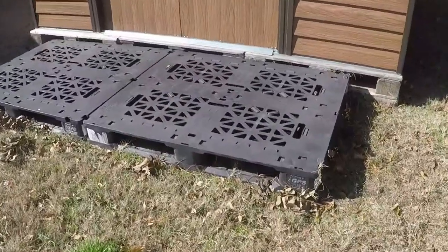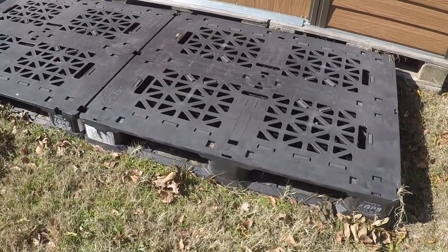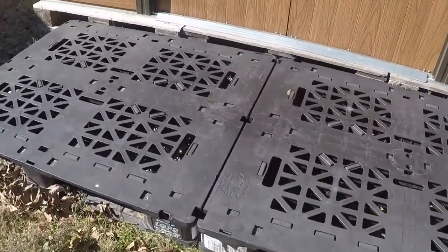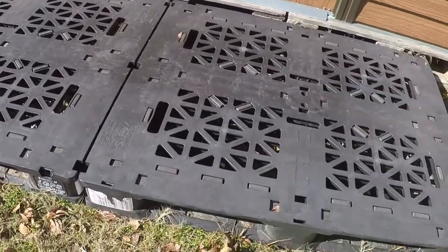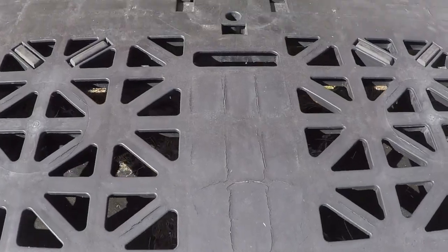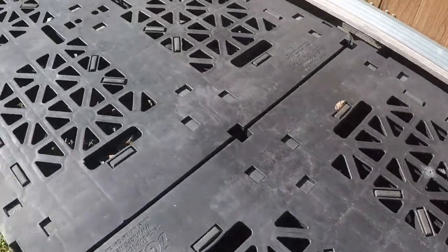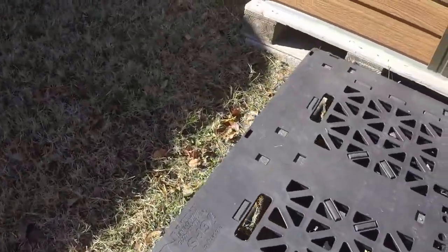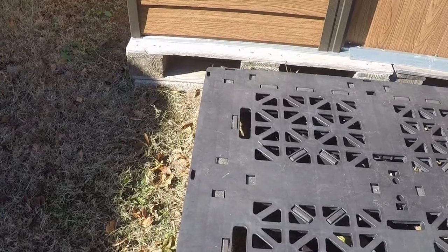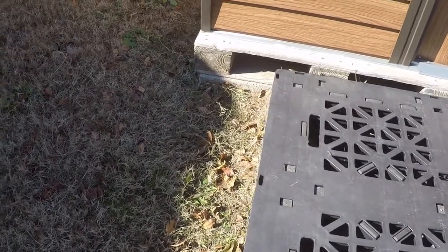Alright, come on, let's take a look. Here's the little black plastic pallets that I put on the front and they're doing pretty good. You can see where it's kind of dry — we're starting to dry rot a little bit on these things. I never did cover them like I had intended to, and I never put up skirting around these pallets like I intended to either.